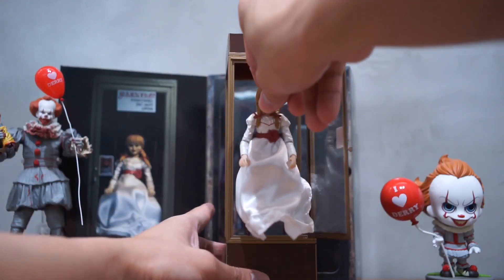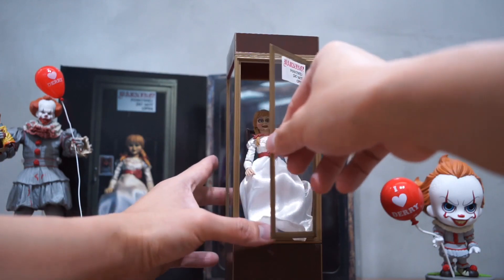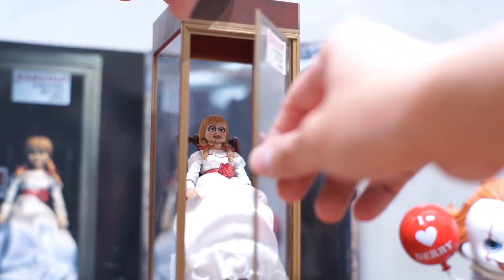Alright, let's put Annabelle back into her cabinet. That's it for this video. Remember to like, share and subscribe, and I will see you in the next video.